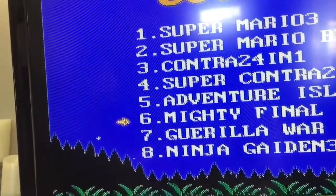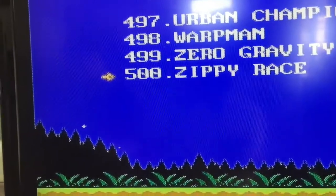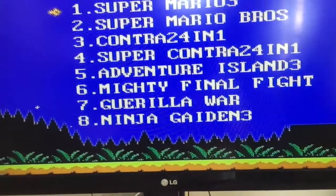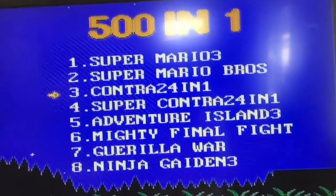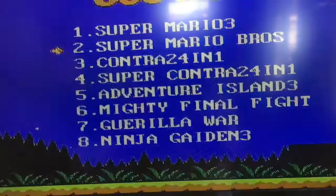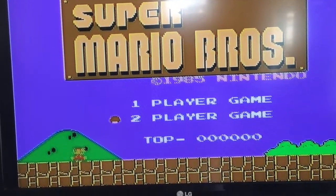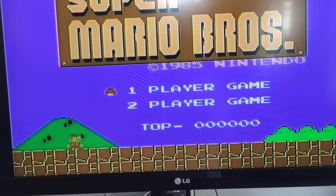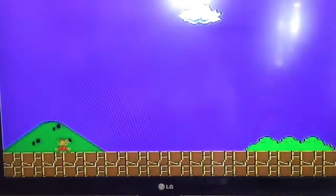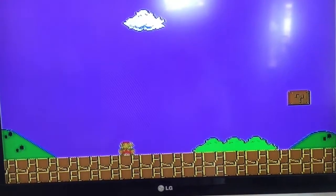You can see the first few games. You can take the controller and arrow down to a different game, or arrow up and go to the 500th game. I'm just going to select Super Mario Brothers, select one player, and start the game.